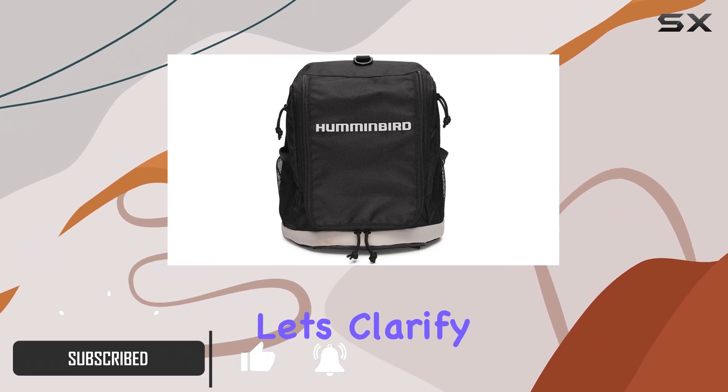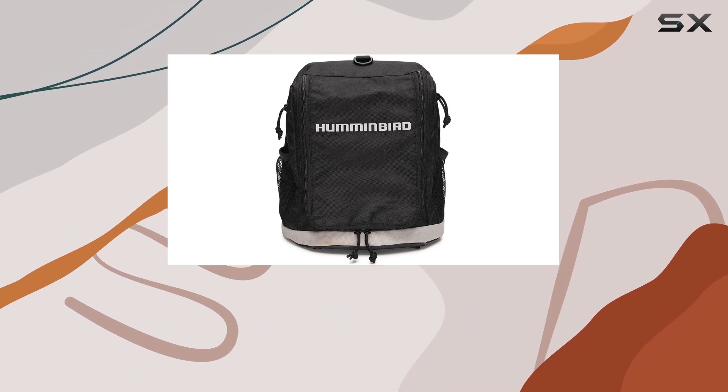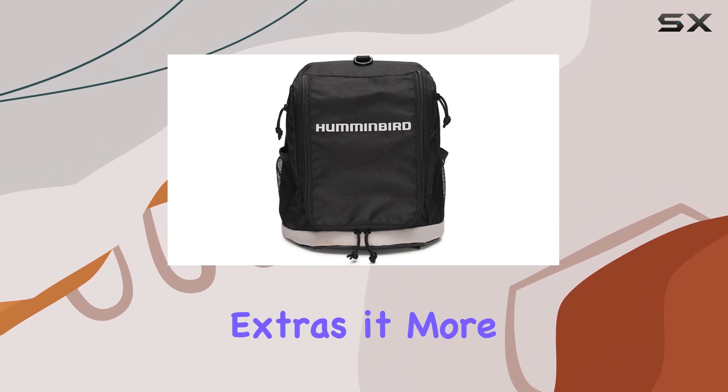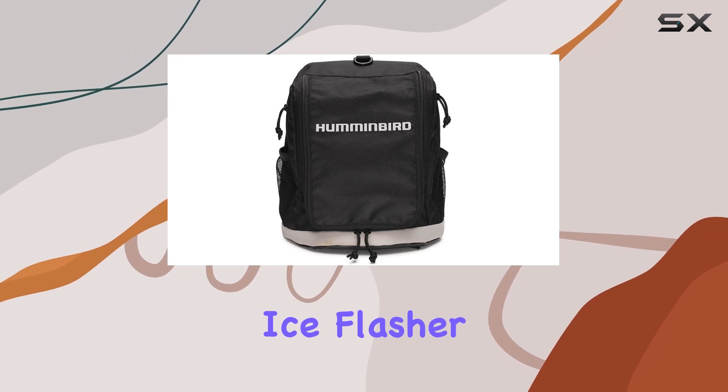Straight off the bat, let's clarify what you're getting with this package. It's the carrying case only, so don't expect to find a mounting shuttle, battery, or charger included. But what it lacks in those extras, it more than makes up for in its primary function: protecting your precious ICE Flasher.